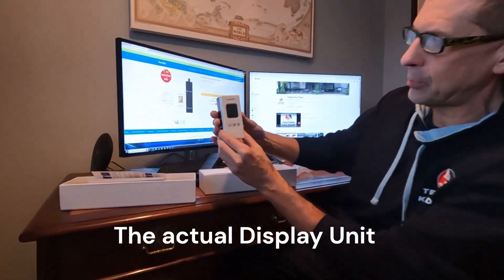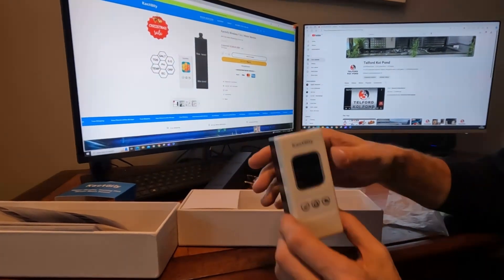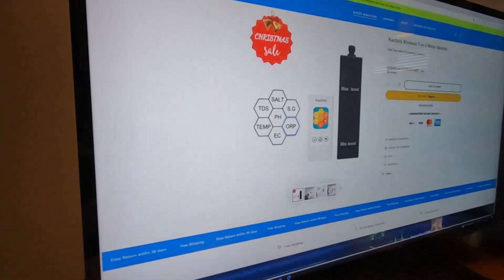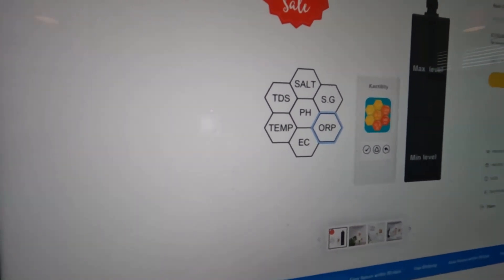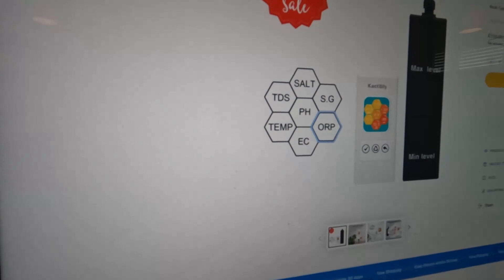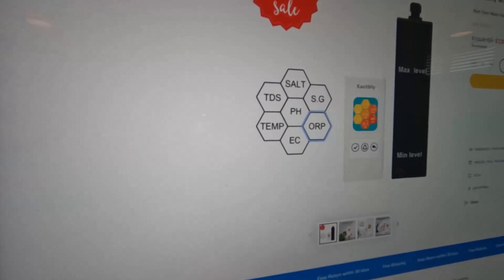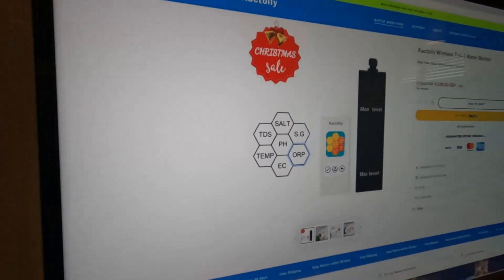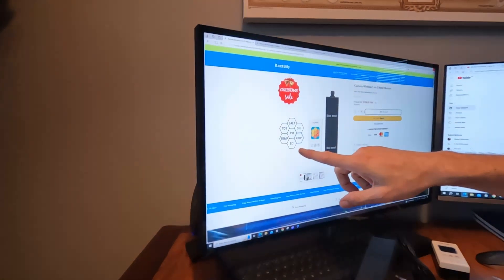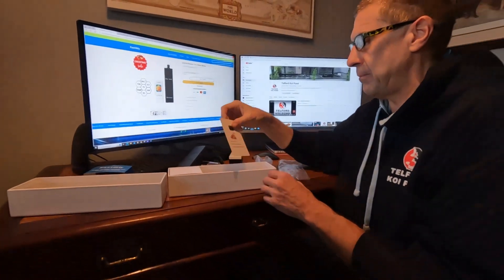Then you've got the actual display unit, which lights up and gives you the seven parameters. The seven parameters are: salinity — the amount of salt; TDS, total dissolved solids; temperature; specific gravity — that's the weight of water at a certain temperature; ORP, which is the oxidization reduction potential — a measure of how well the water is actually cleaning itself; electrical conductivity; and then pH in the middle. So it gives you all those parameters.